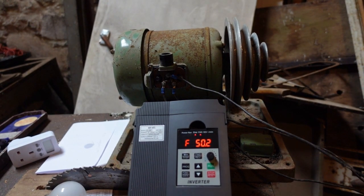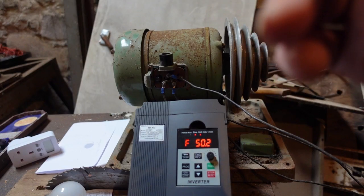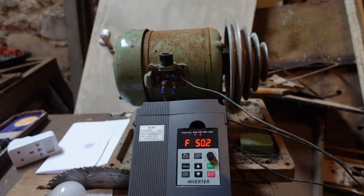If the motor is running in the wrong direction for your particular purpose at forward, don't run it in reverse. Simply swap over any two of the motor-to-VFD wires — reverse two of them and it reverses the poles of the windings and reverses the motor. Simple. You can do it at either end, at the VFD end or at the motor end — it does not matter.